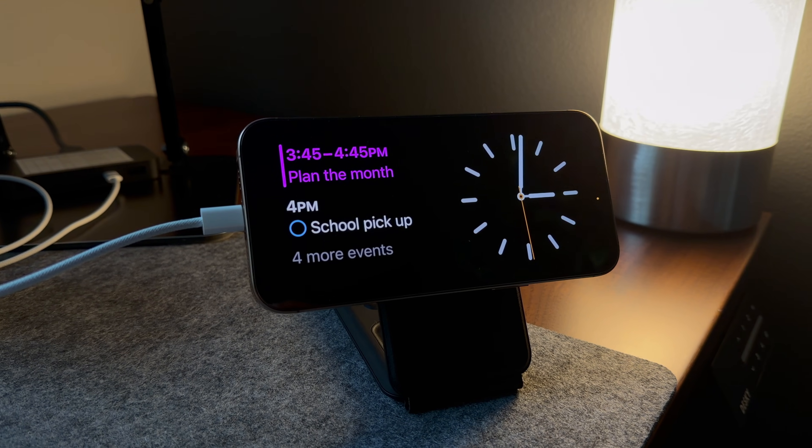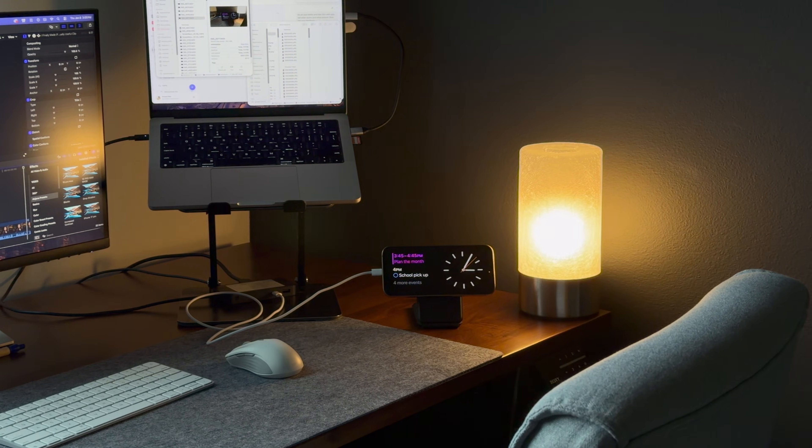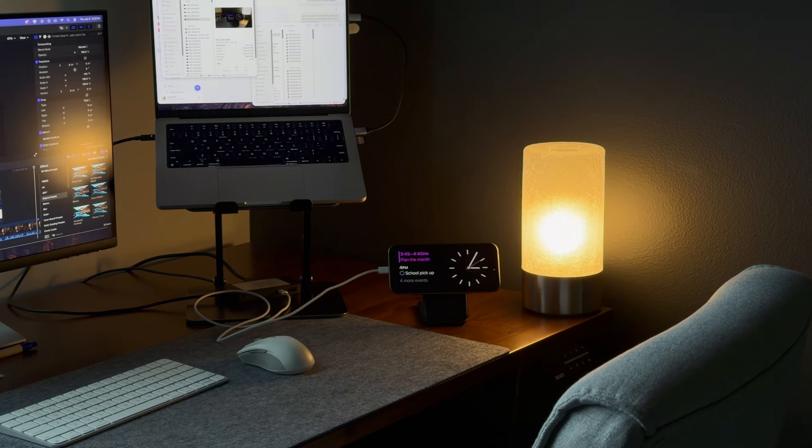In the evening it might show your next day's schedule or a clock. The best part is you don't have to swipe or interact with it — it changes on its own, which makes it perfect for glanceable use in daily life. It's incredibly useful because it reduces how often you need to pick up and unlock your iPhone. You get the right information at the right time without doing anything. At your desk, Smart Stack can quietly keep you on track with meetings and tasks; at night it can shift to a simple clock so it's not distracting.